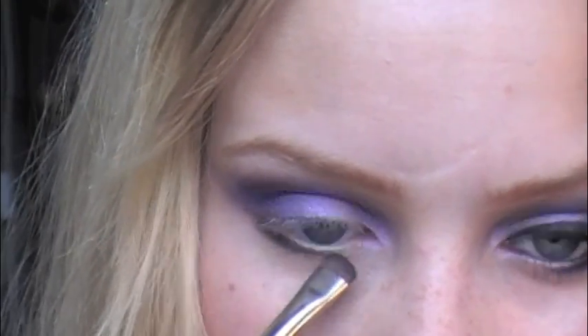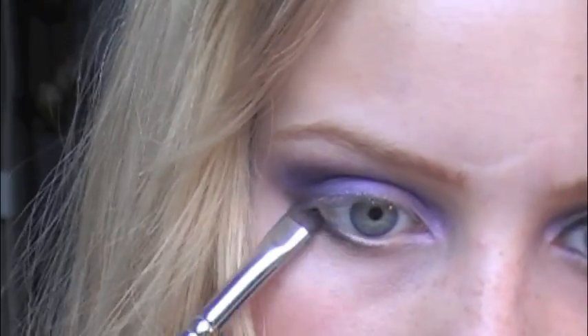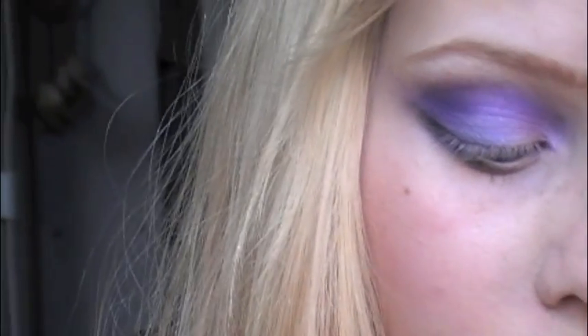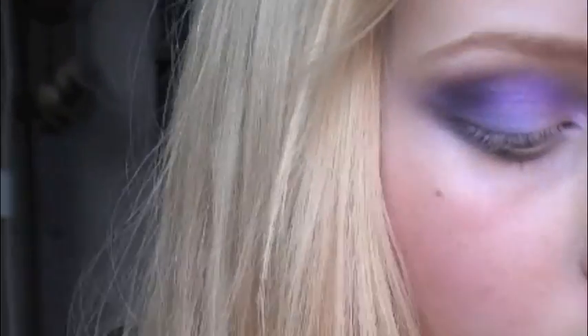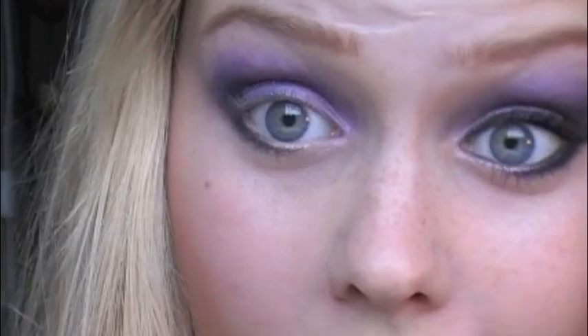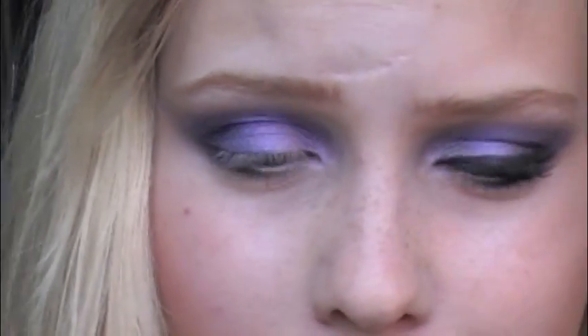I put the matte black in the crease and also apply it under the eye. Then I take the same and put it in the upper part of the lid. I also use Mylar as a highlighter shade.